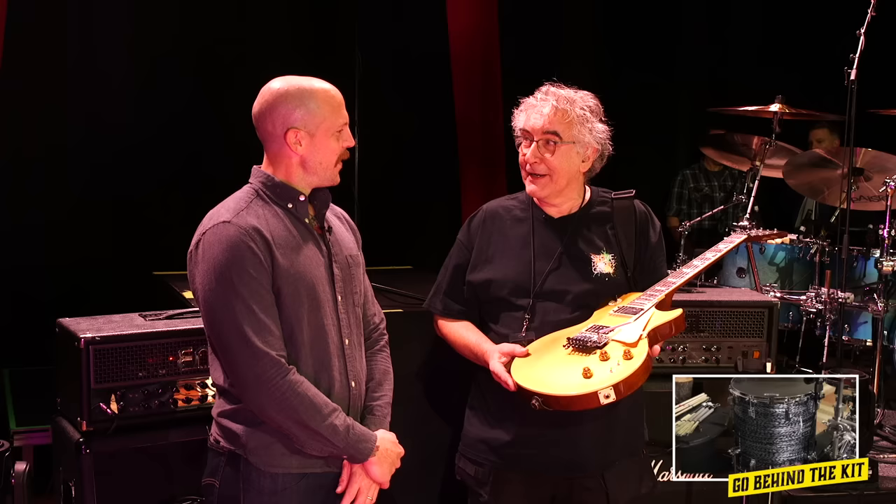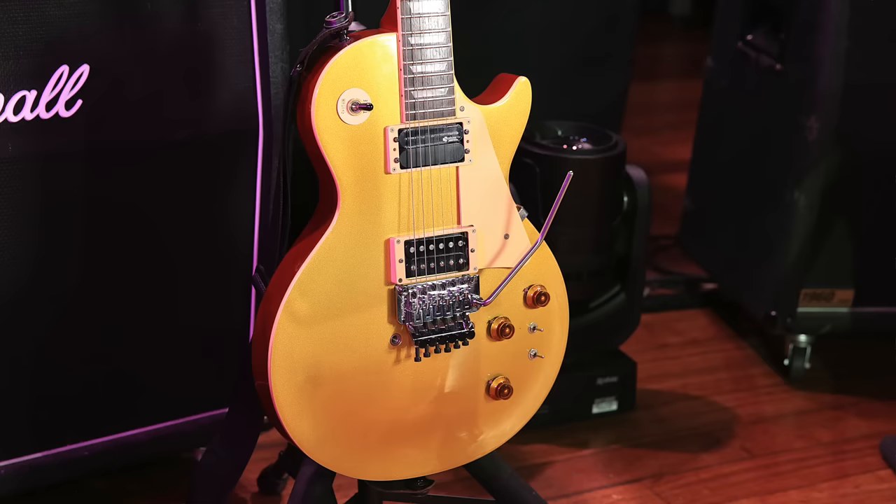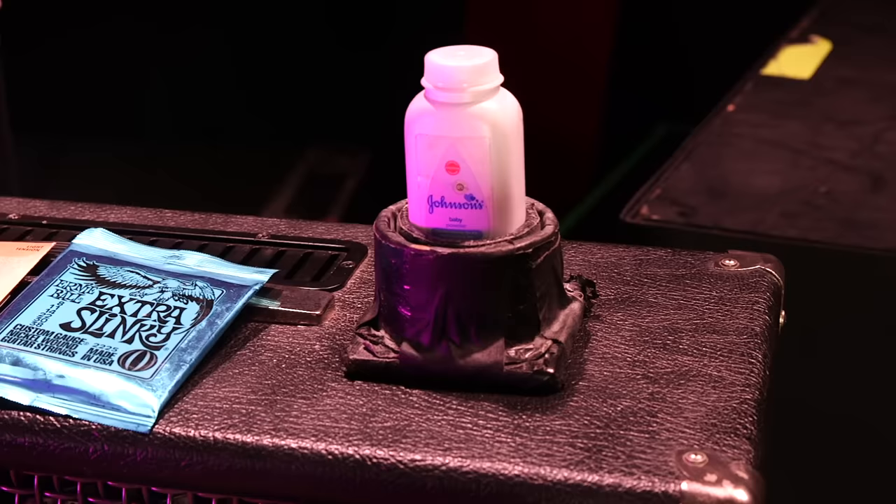It's worked by a toggle switch on/off. There's a master tone and volume, always full up. It's got a Floyd Rose tremolo. The strings — he uses Ernie Ball Extra Slinky, eight to 38. Very light. And that's all fingers, no pick. As far as I know, he's always played with lighter gauge strings.